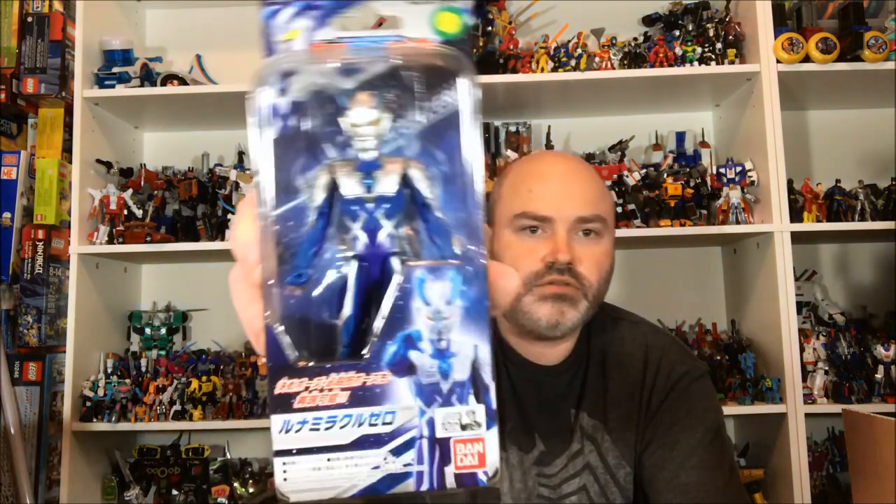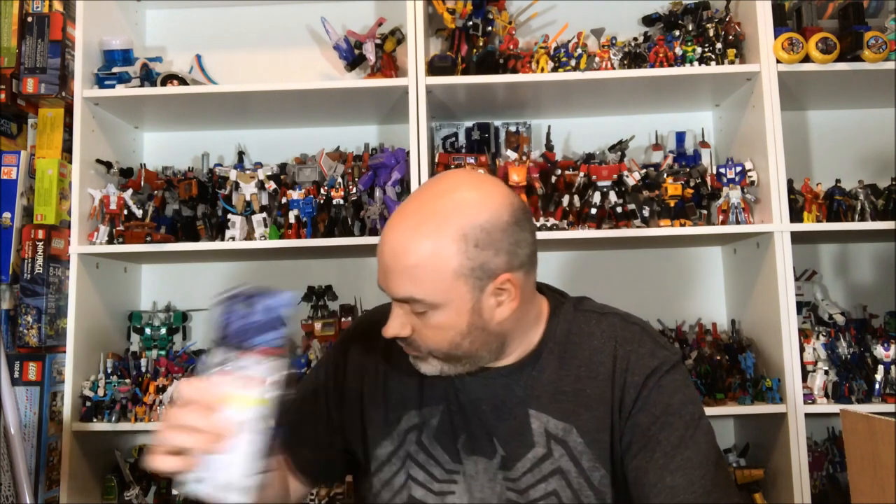Opening up the box — packing material is everywhere. The very first thing we have is Luna Miracle Zero. I was blanking on my katakana there for a second. They did two different forms of Zero for the Ultra Action Figure line, and this is the first one, Luna Miracle. The other one is probably somewhere in here but it's not on top.